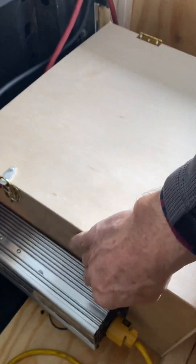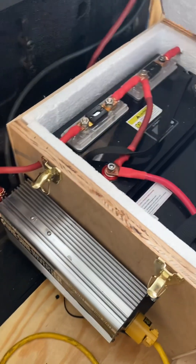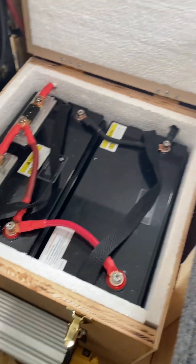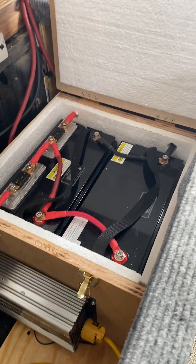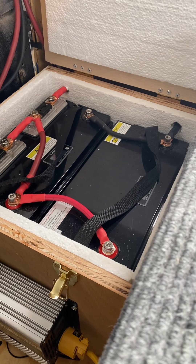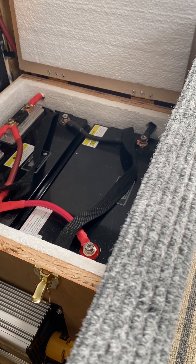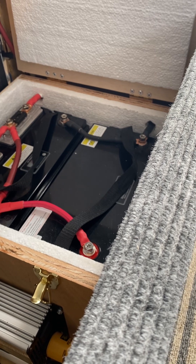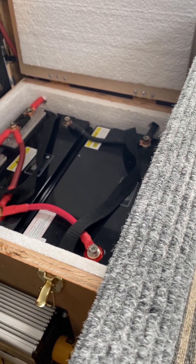This battery box is insulated. These are lithium batteries — you cannot charge them under 32 degrees. So this box is insulated with styrofoam, as you can see. And there's a heater in the box that automatically turns on at 40 degrees and keeps the batteries at 40 degrees, so you can keep charging them even if it's freezing.